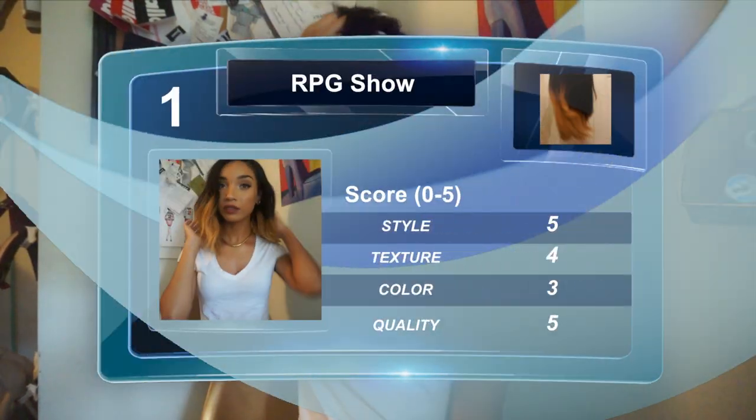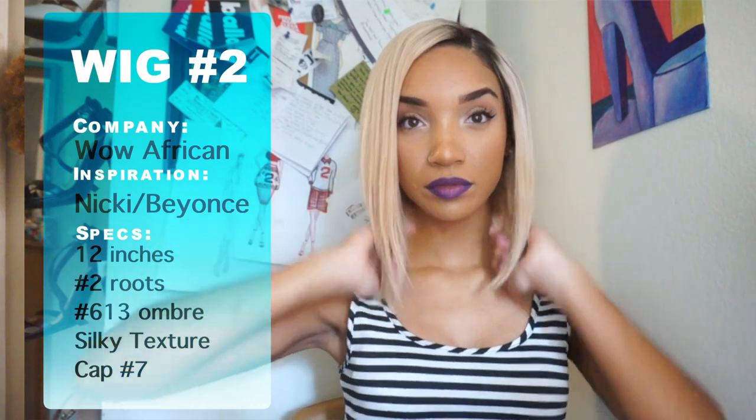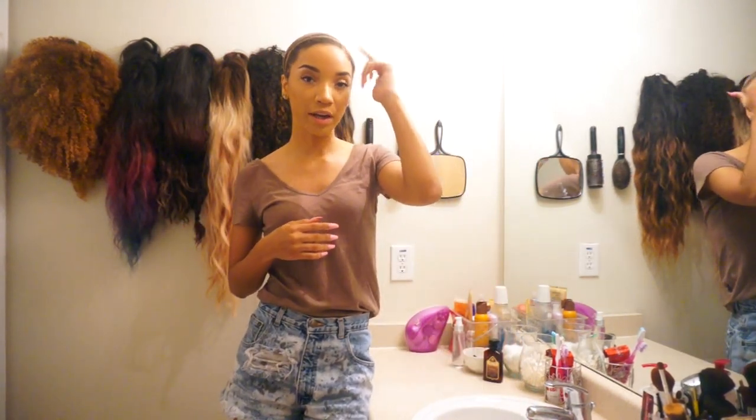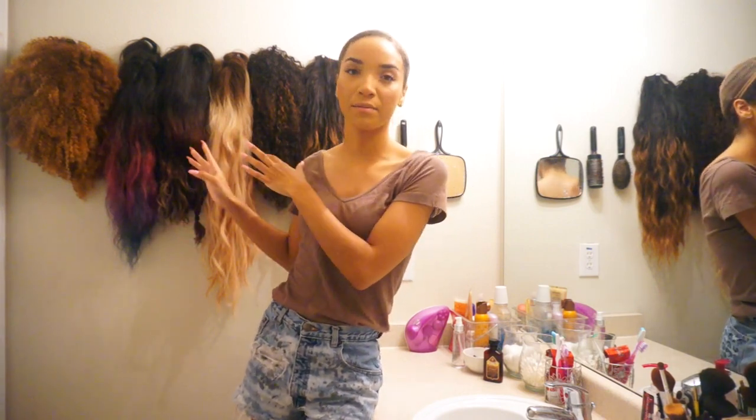Now I'm back in my bathroom about to do the second wig of this wig-off, which is going to be a Nicki Minaj inspired wig from WowAfrican.com. I just have my wig cap on, placed right behind my first braid, leaving some of my own hair and natural part out to make the wig look as natural as possible. You can also see some of my other wigs hanging behind me — I'll be making a full wig collection video very soon, so stay tuned.